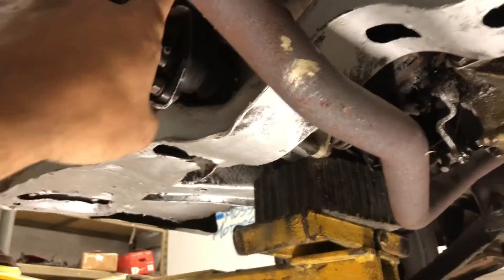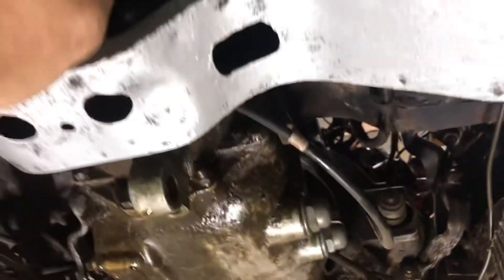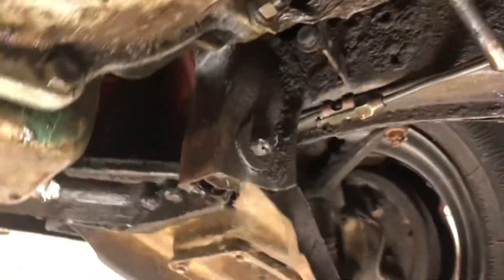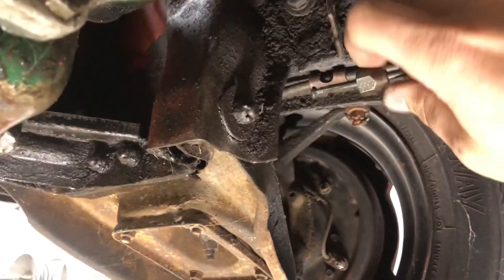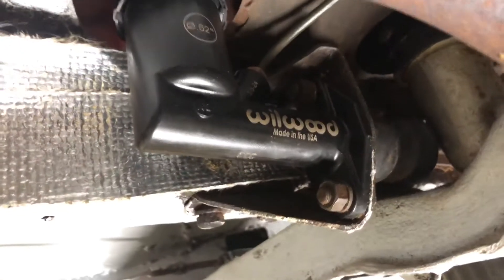So I had to make a whole new line from scratch. The line comes up here, comes across here, and then here. I cut this fitting off and reused this one off the one end, then put all new fittings at this end and made the proper flares at both ends.